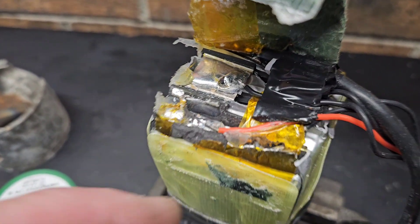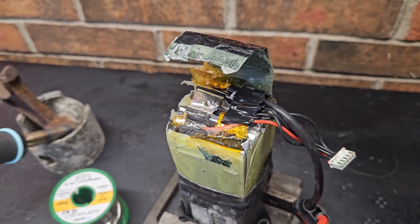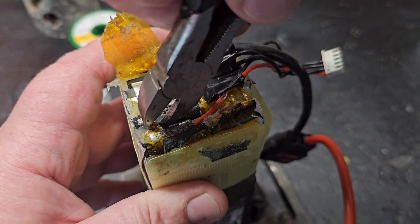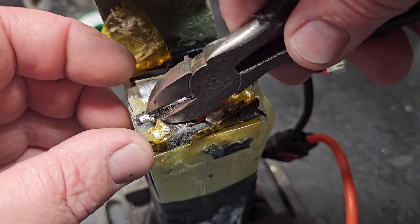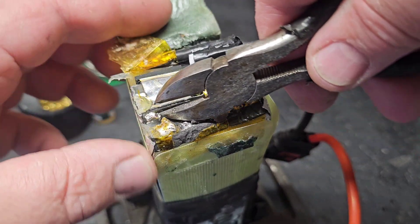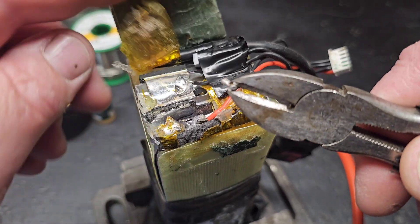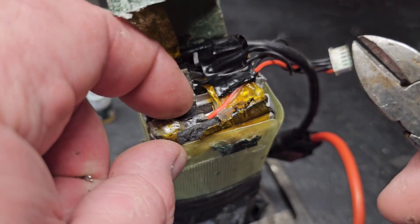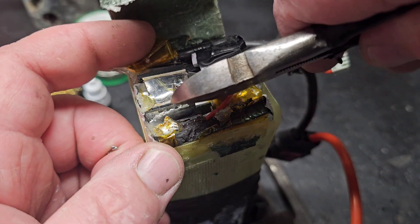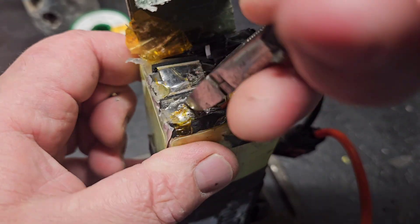We need to clean this up — I need to cut that little bead of solder off with some dykes. It looks like it's stuck on some hot glue they had in here. It's a good thing they had this little piece of foam in between the tabs, because that could have been really bad right there — it really could have been.